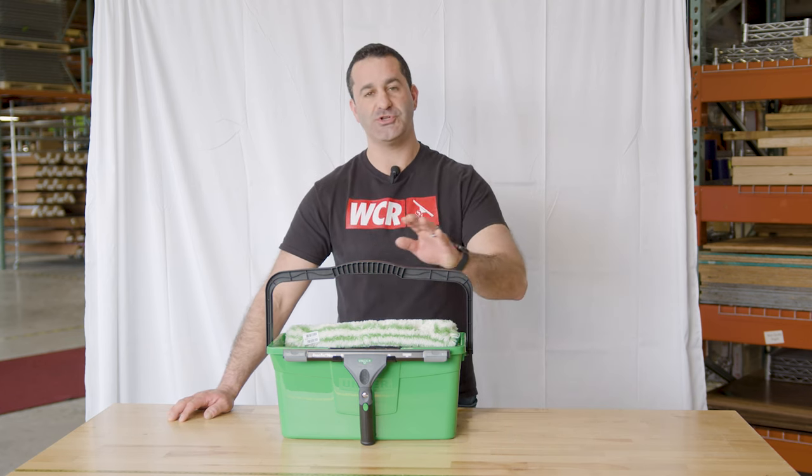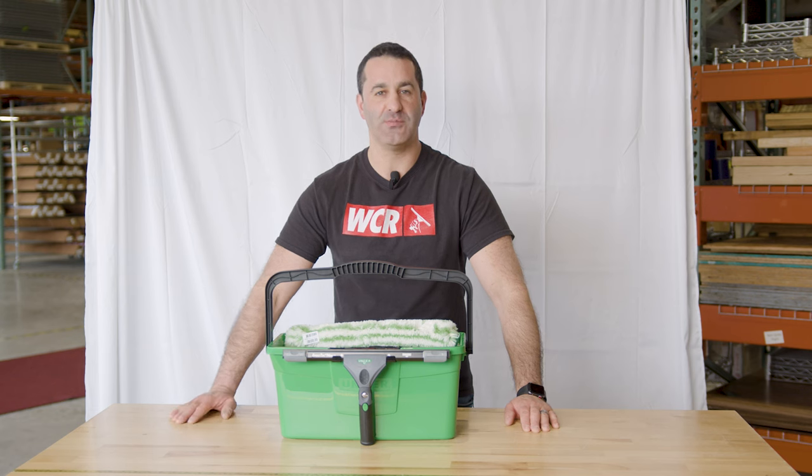If you're looking for a smaller, compact, more portable bucket, be sure to check out the Unger three gallon Pro Bucket. It's available at windowcleaner.com.